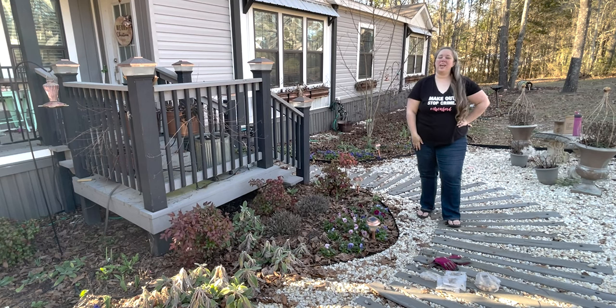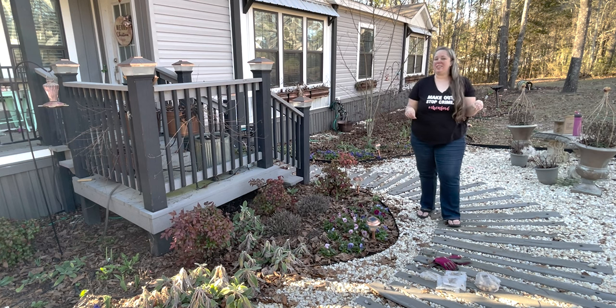Hey y'all, it's Betsy with Happily Ever After Etc and I am back with another gardening video. Today it is the very tail end of January, we have waited as long as possible, and I'm going to be planting muscari bulbs.